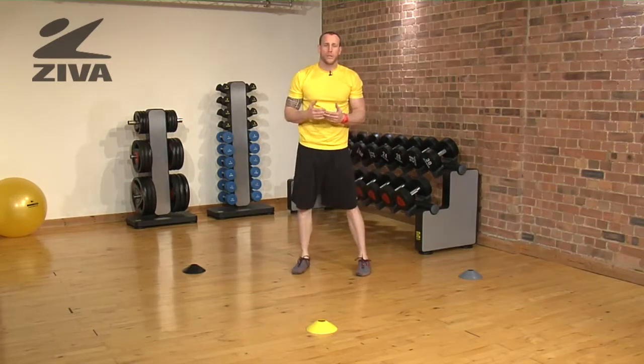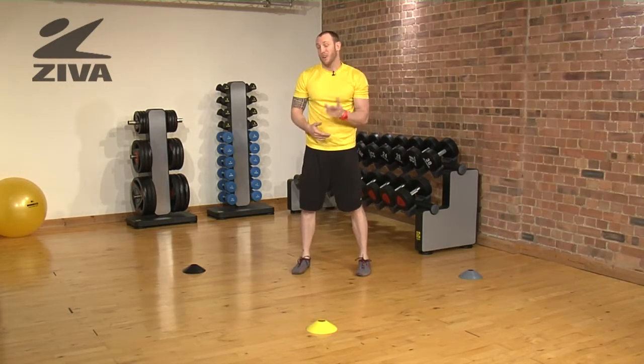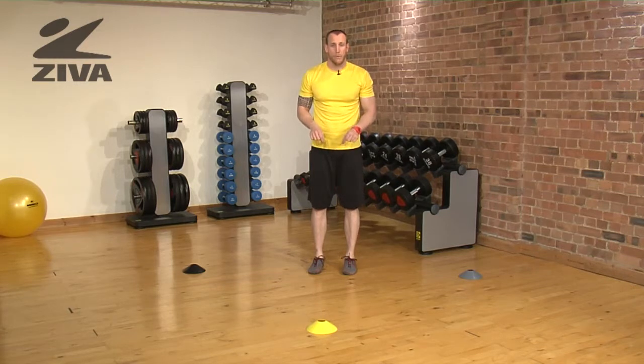This can be a partner drill in that somebody can tell you which cone to go to — either forward, left, or right. They can also call colors: yellow, gray, black. Or you can do this on your own, with this being your starting point.